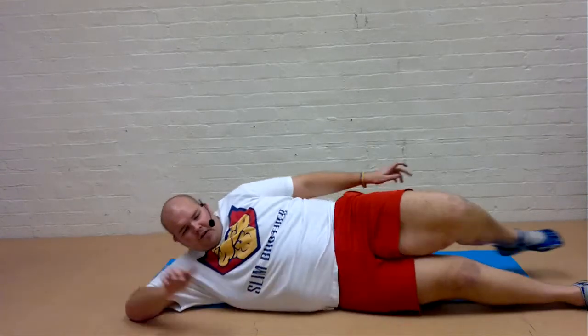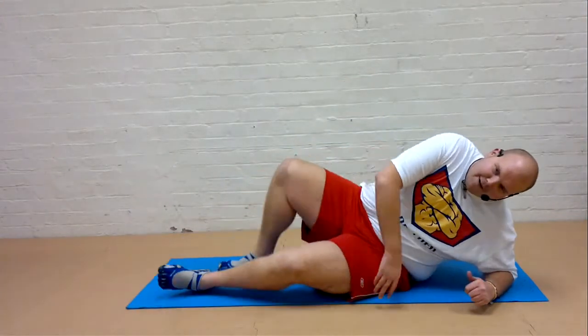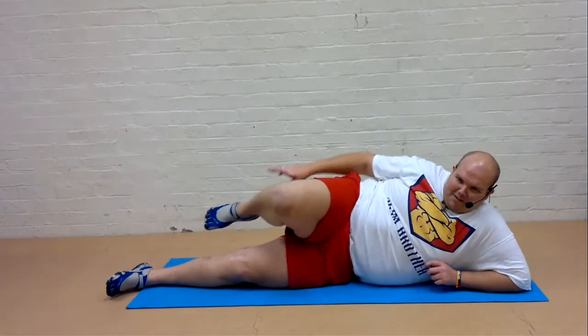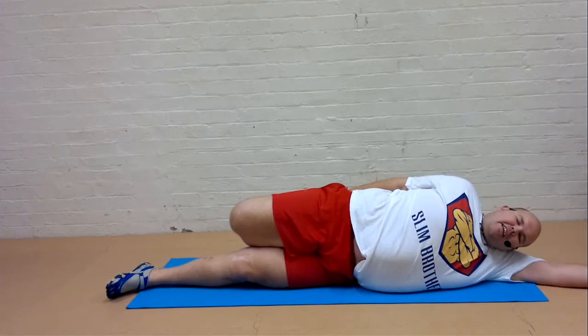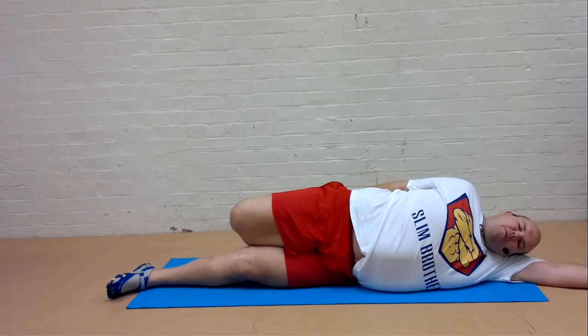We're going to do the other leg. You can just roll over. I'm going to spin round — I don't want to show you my bottom! Okay, draw the heel again. Knees together. Push the hips forwards. You can relax your head down and your arms if you wish.